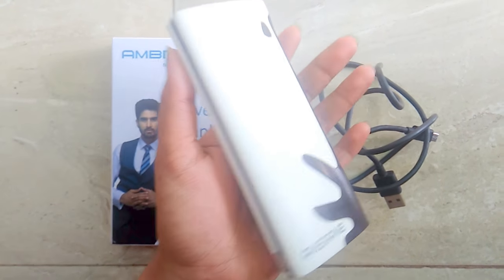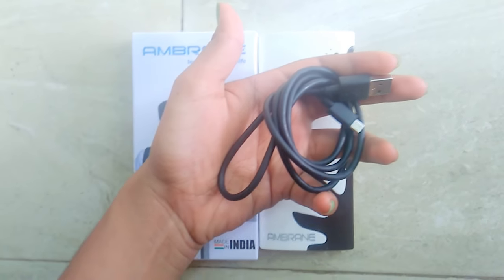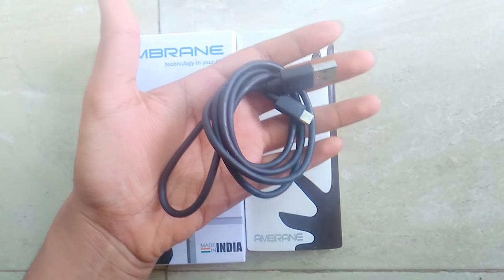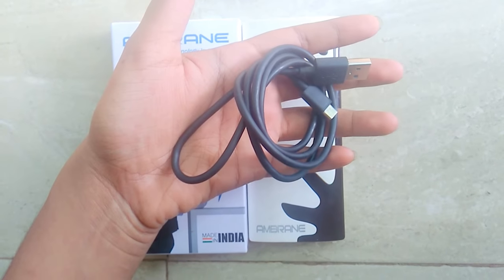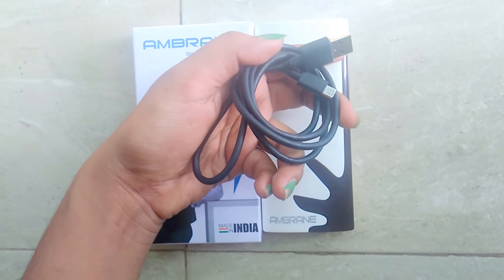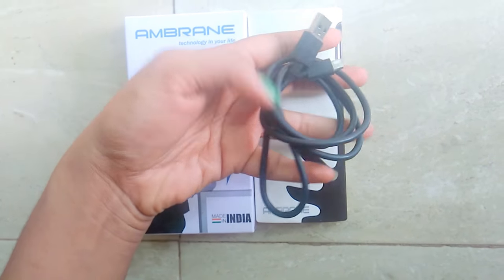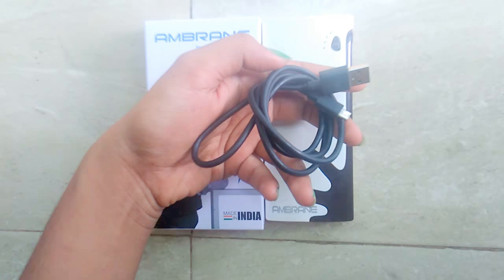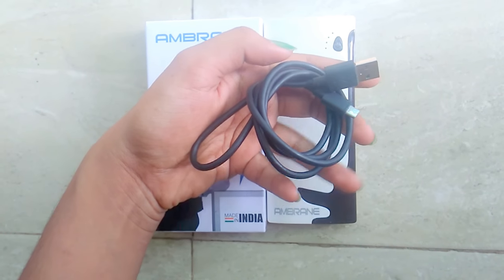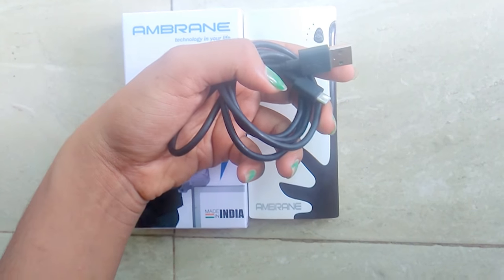At the same time it is very lightweight and travel-friendly. They also gave a white data cable with it, but the cable quality was not very good, so I'm using my own cable now. But you don't really have to worry about that since we all have data cables.